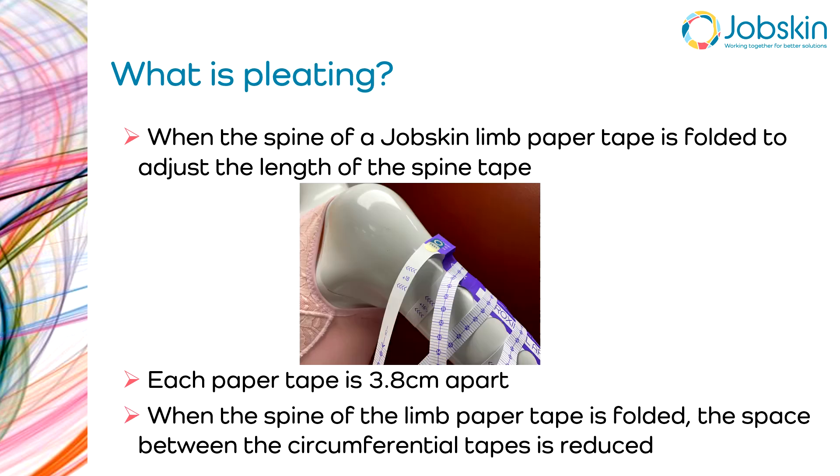Thirdly, we want to improve your general measuring, and ultimately we want to assist you in getting good fitting garments. One of the real pluses of the job skin measuring system, apart from the accuracy of measuring a limb circumferentially every almost four centimeters, is that all length measurements are taken at the same time. What the pleat actually is, is when the spine of the paper tape — the bit that goes along the limb — is folded at the end to adjust the length.